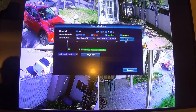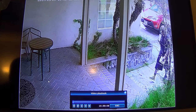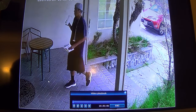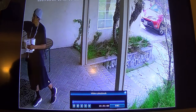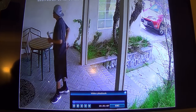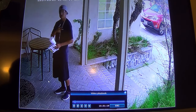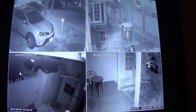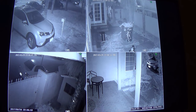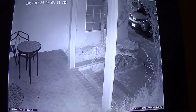You can set the time or search by motion, then push playback. At first he didn't know he was on camera, and then suddenly he finds it. Next I'll show the night vision performance — the video is really nice, pretty clear, and really bright.